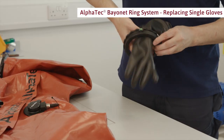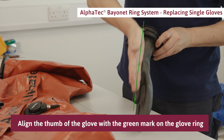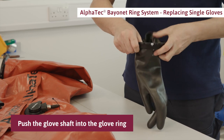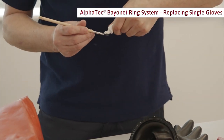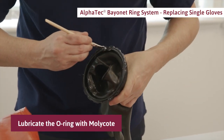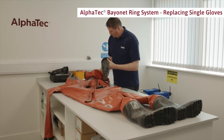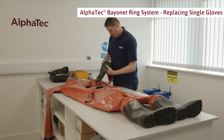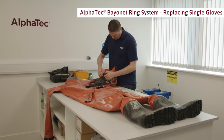Take a new rubber glove and place the black inner ring into the shaft. Push the glove and ring set through the glove ring and align the thumb of the glove with the green mark on the glove ring. Push it firmly into place using your thumbs. Fold the glove shaft into the glove ring. Lubricate the O-ring with Moly Coat using a brush or your finger.